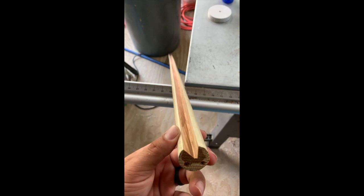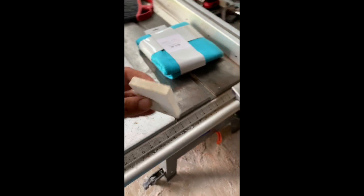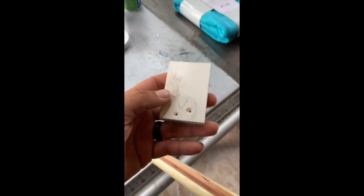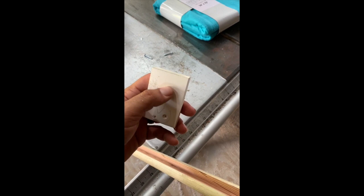We cut a groove down the middle of my curtain rod dowel. I already pre-drilled two holes right here, and I marked and drilled matching holes on this piece of plastic — it's like a PVC plastic, a piece of scrap PVC board you can get at Lowe's for siding. I've got two screws, and we're going to cut around the dowel with a band saw.